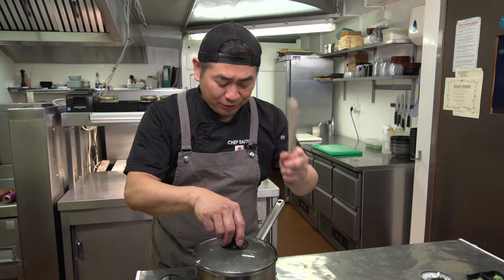Men tsuyu dipping sauce is done — let's make it cold. Put it in the fridge or just ice it to cool it down. It's very important for Zaru Soba. Now we're gonna boil the buckwheat noodles!